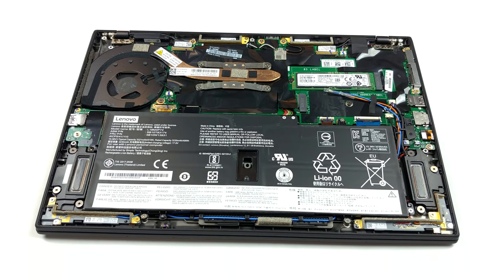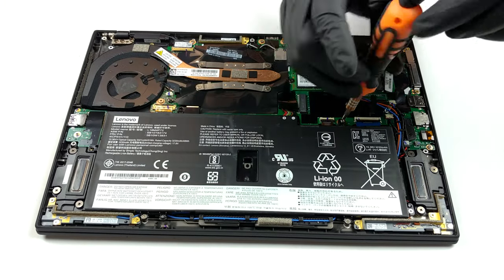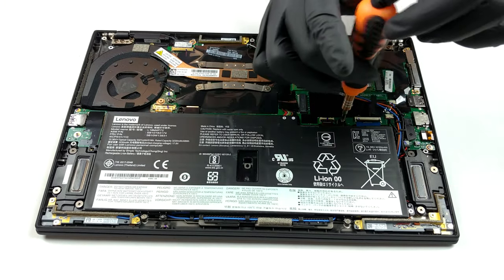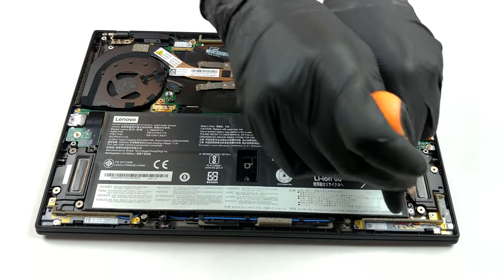Ultimately, this means that the memory modules are soldered to the motherboard, and the maximum capacity is 16GB of LPDDR3 RAM working at 2133MHz. At the same time, the battery is a decent 51Wh unit.